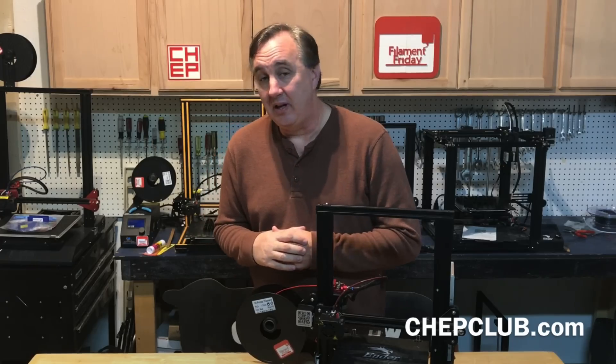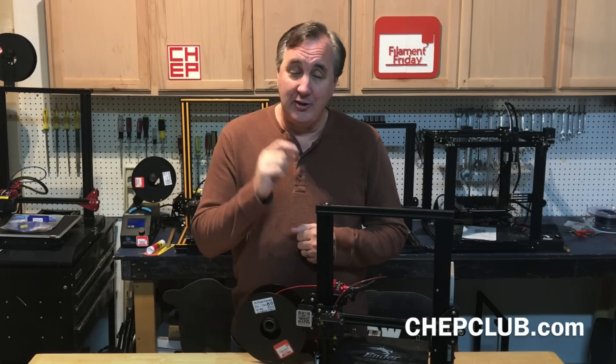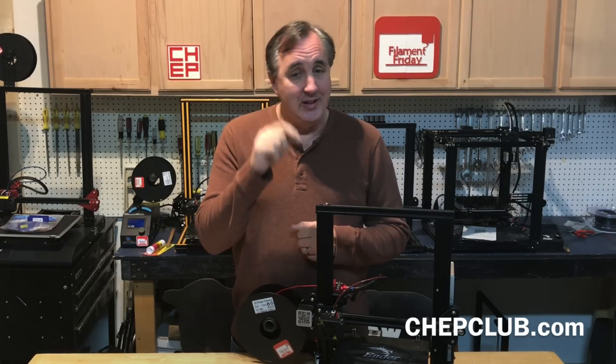Give that plugin a try and let me know what you think. And if you've had a cracked extruder arm, let me know in the comments below.